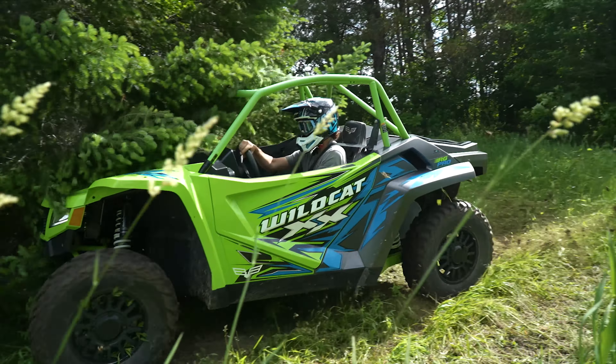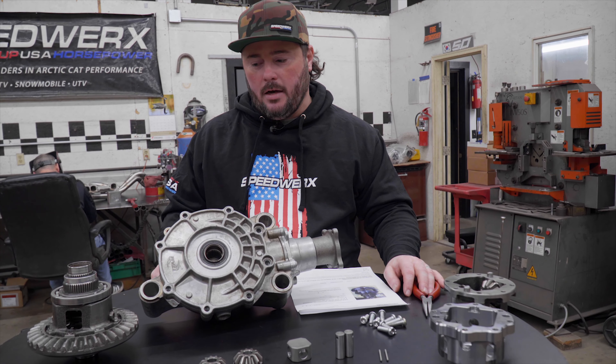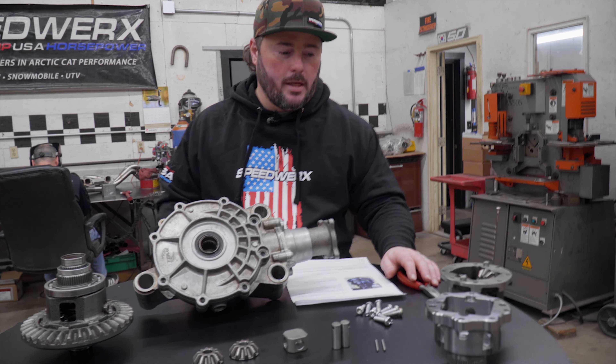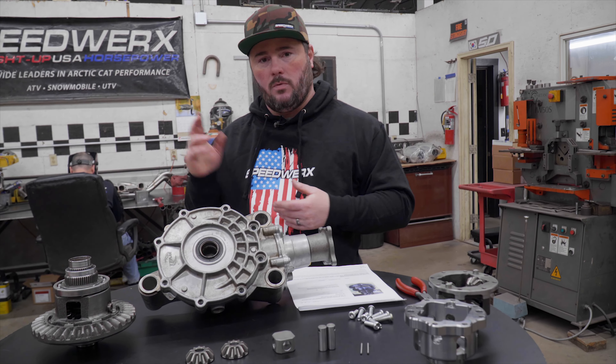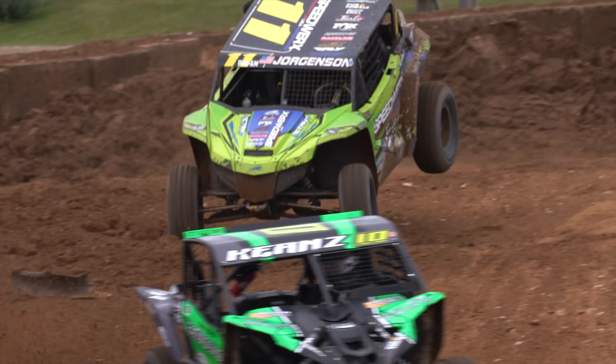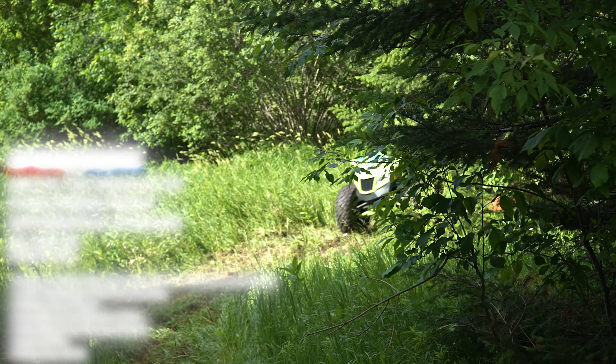Anybody who's been racing or riding really hard and been around the community enough knows there are some potential issues when you push the machines to their limits. The front diffs can be pretty weak at times depending on how you're driving and treating them. With all of our racing experience — short course, cross country, and everything else — we developed this new four-spider front diff upgrade.